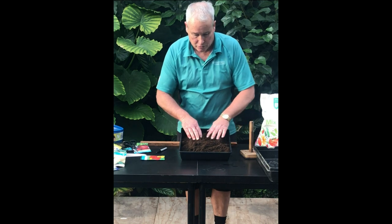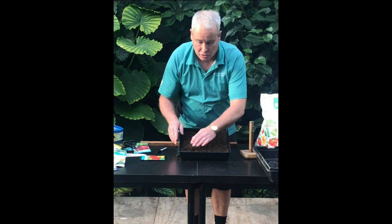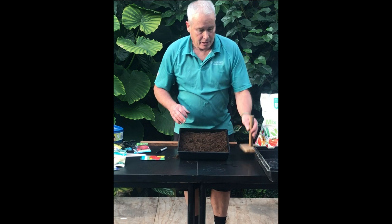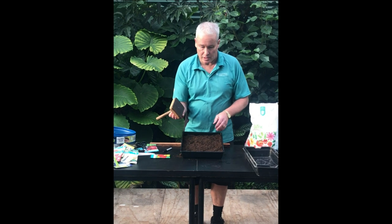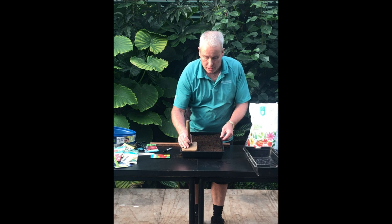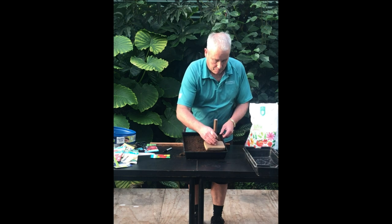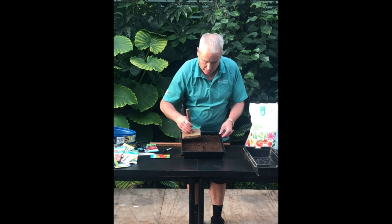So when you plant, you put your soil in — first of all you spread it out evenly around the tray. This has gone over a screen so it's nice and fine, and you spread it out roughly with your hands like that. Then you can use a piece of wood and you start with one corner of the tray and spread it out across, back again, because what you want is a nice flat bit of soil to plant your seeds into, so it's not up and down.